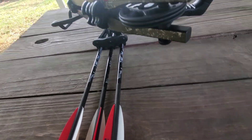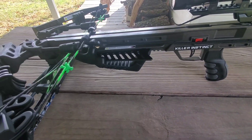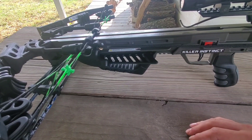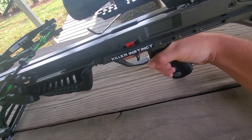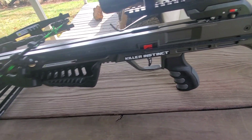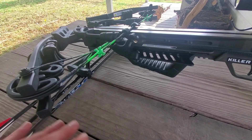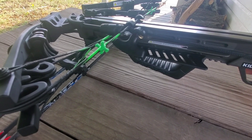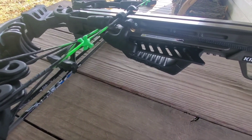The quiver mounts with the limbs crossed. On the Killer Instinct Boss 405 the quiver goes the other direction, and one thing I didn't like about that was when I put my hand in, the arrows or bolts were poking me in the knuckles. In a tree stand or ground blind I'd take the quiver off and set it to the side, but if I'm walking slowly and something steps out, I want to have it hooked on and still be able to shoot — but it was digging into my knuckles.